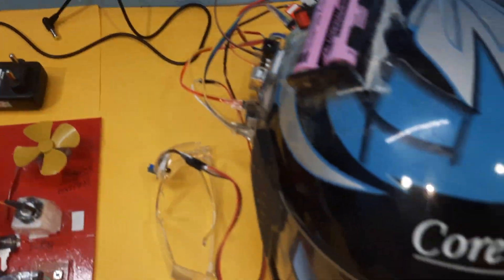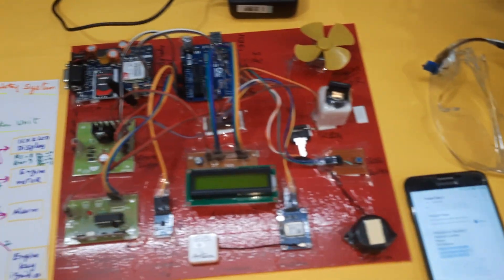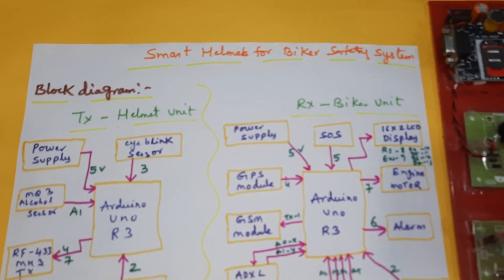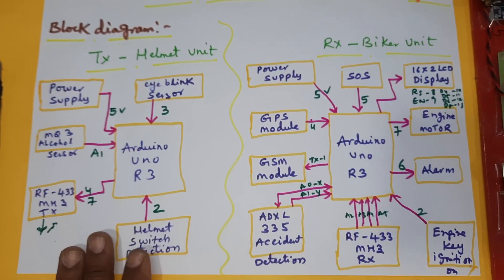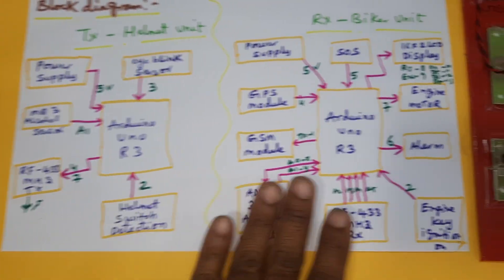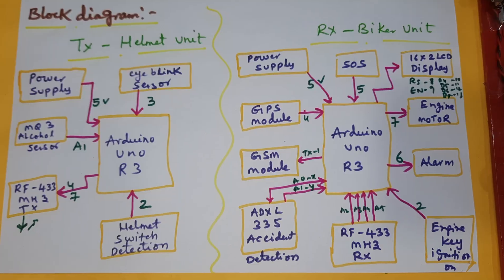We are from SVS Embedded. The project title is Smart Helmet for Bike Safety — a biker safety system. In this project we are using two parts: one is the transmitter part and another one is the receiver part.